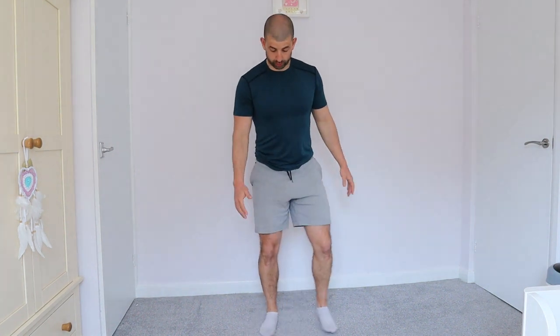The first exercise is star jumps — take your time just to warm up. Now we're going to go into the second exercise: high knees. Relax, don't have them too high to start with — start to bring them a little bit higher, and a little bit more. And relax.